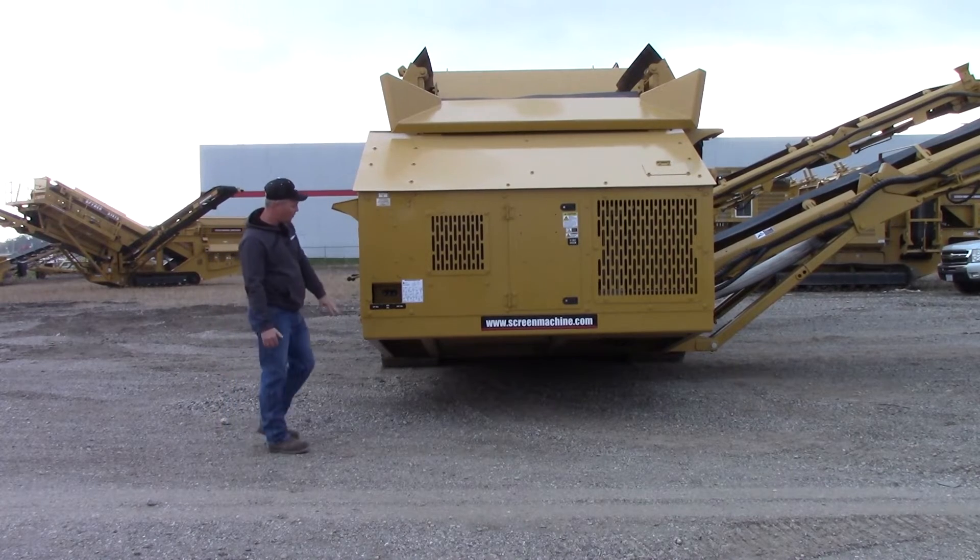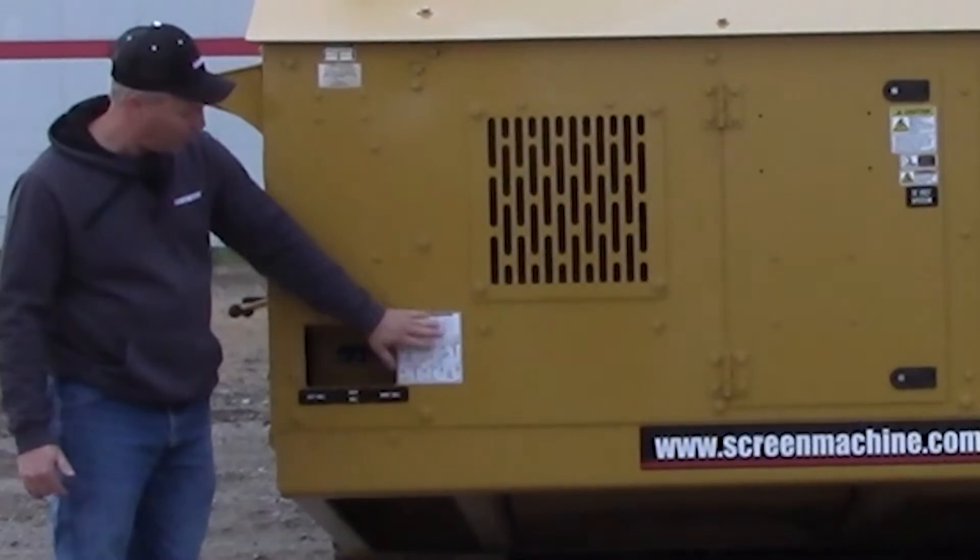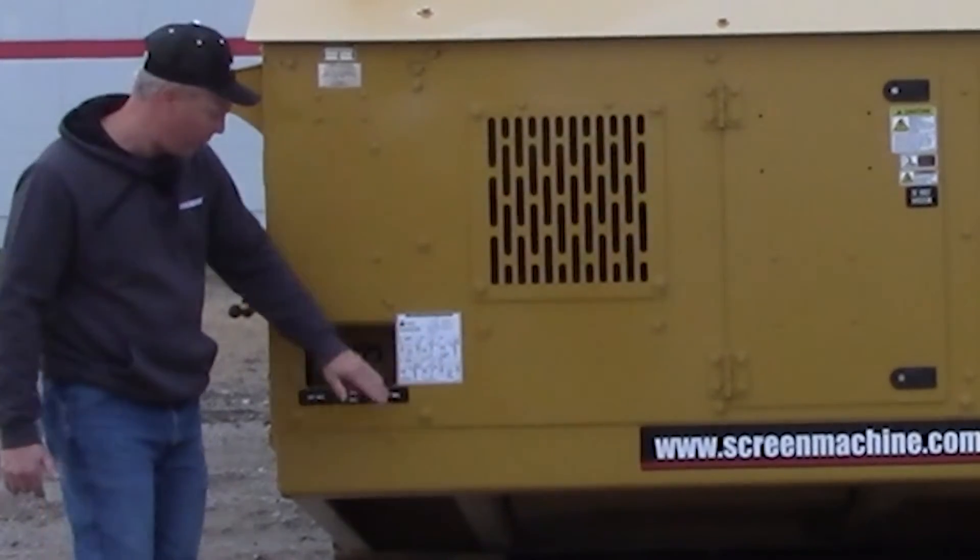They're down. And to put them up, you'll use these levers right here. It says left wall, back wall, right wall, and there's instructions right here on how to do it.